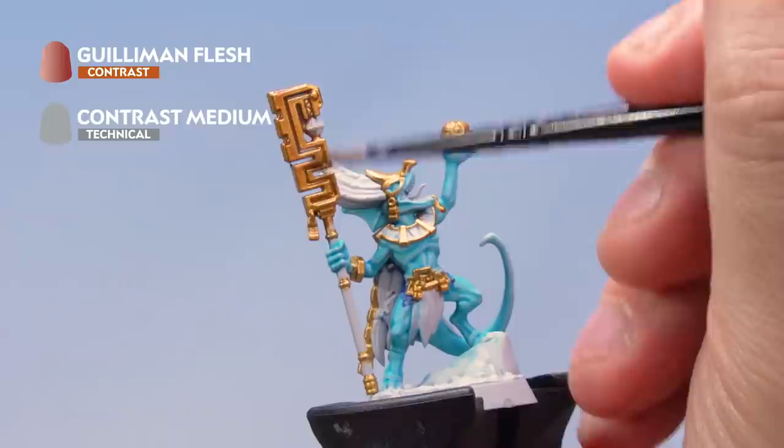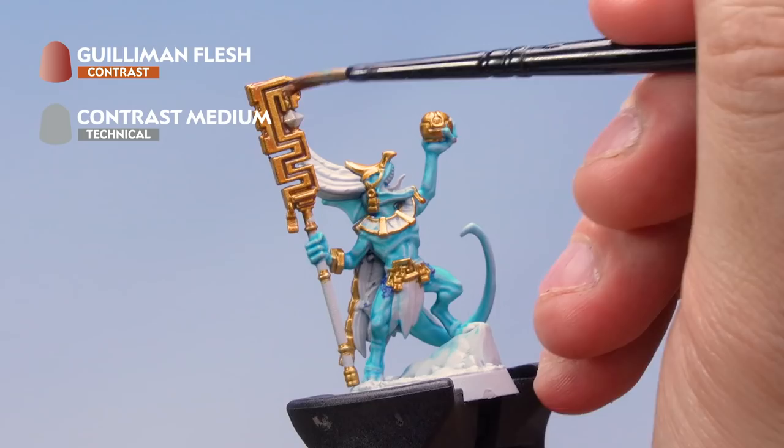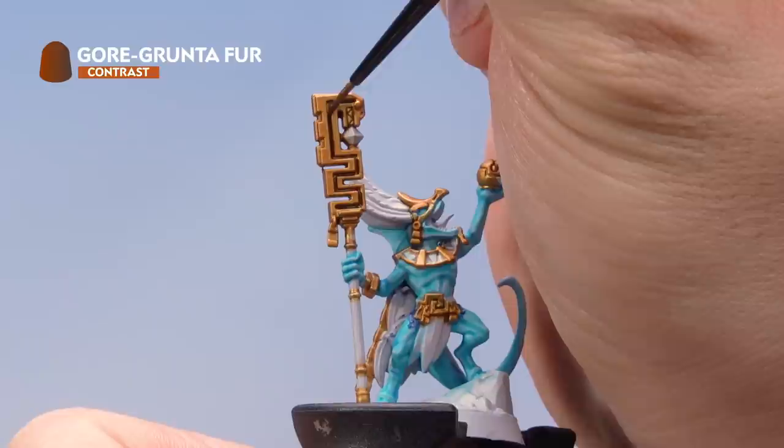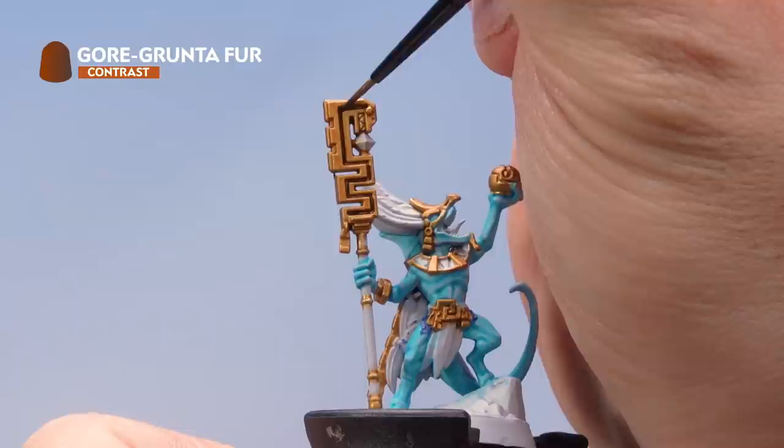With the base coat applied, we've got Guilliman Flesh contrast paint thinned down about one-to-one with Contrast Medium, and we're applying it liberally all over the golden areas. With that dry, we've got Gore-Grunta Fur and we're very carefully dropping it into just the very deepest parts of the gold, such as on the staff and other ornaments. Take your time with this one and be as neat as you can. That's the shades applied with the contrast paints.